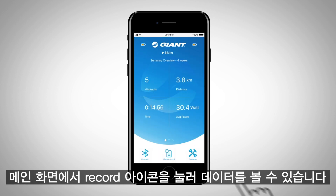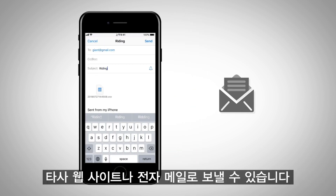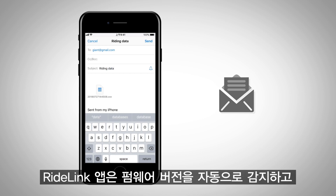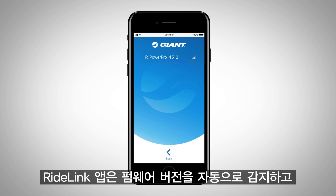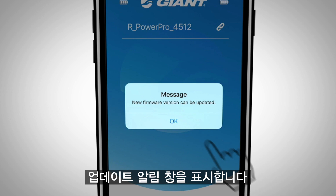You can view the data by pressing the history record icon on the main screen, where you can email your workout data to third-party websites for further evaluation. The RideLink app will automatically detect your firmware version and will show a reminder window to do a firmware update.